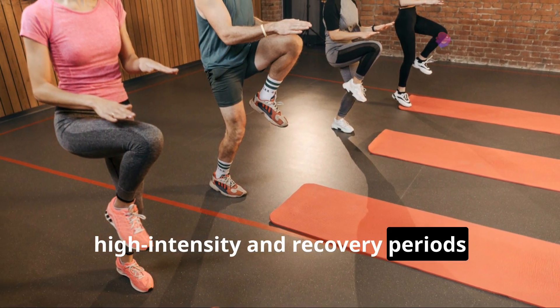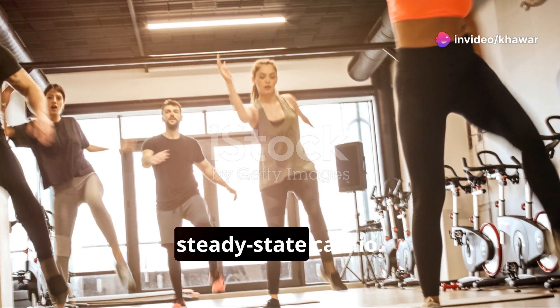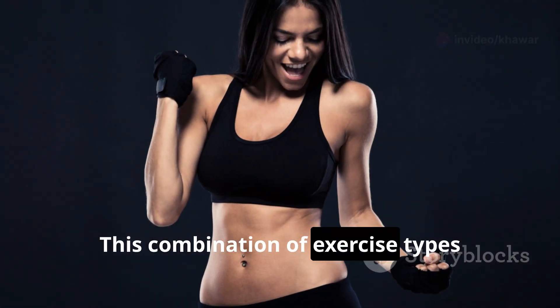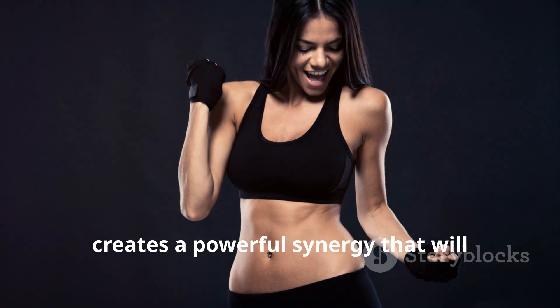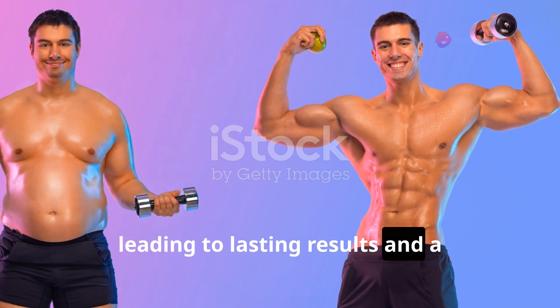Interval training — alternating between high-intensity and recovery periods — torches calories and improves cardiovascular fitness faster than steady-state cardio. It's a game changer. This combination of exercise types creates a powerful synergy that will transform your body from the inside out, leading to lasting results and a healthier lifestyle.